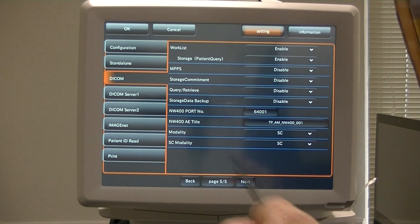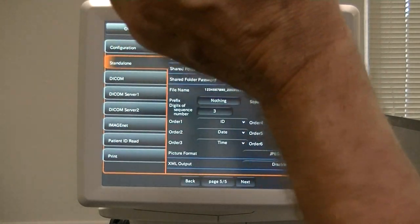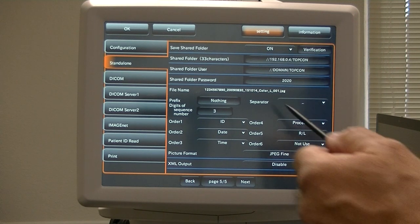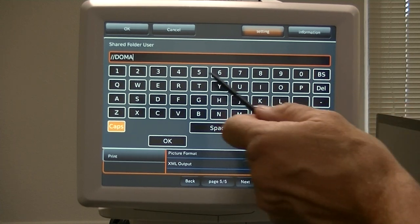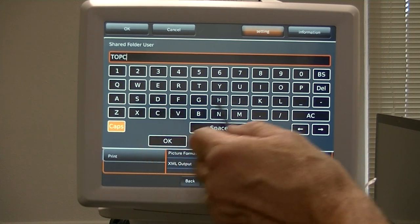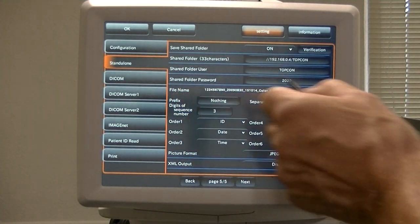Some of this stuff I don't fully understand myself. Our main use is Standalone. Shared folder — must be the IP address, then slash the name of the folder. Shared folder username — if it's on a domain you have to put the domain in; if it's not on a domain you can just put in the shared folder username. And then the shared folder password.